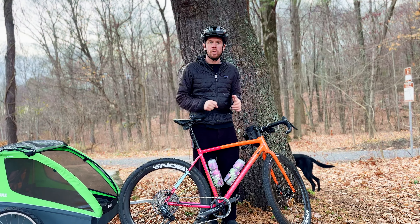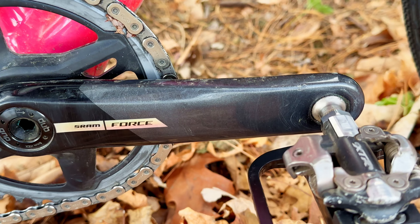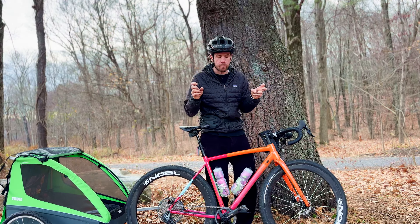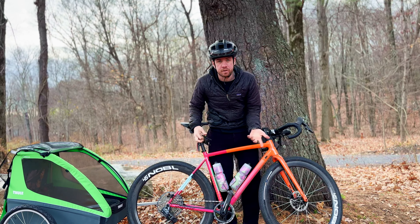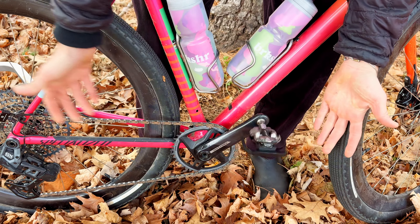Number one, I got these thingamajiggers from Problem Solvers. I wanted to be able to run a flat pedal, but I didn't want to have to run a flat pedal slash SPD combo all the time — they just look kind of hokey. So I wanted something convertible. Right now it's got a flat pedal on it. I click this baby and it turns into just my regular SPD Shimano pedal. And then I get it back on — bingo. That's number one of the commuter.